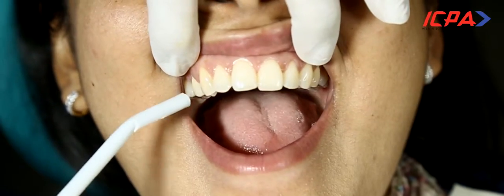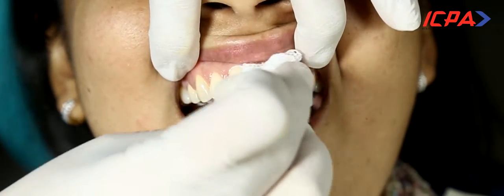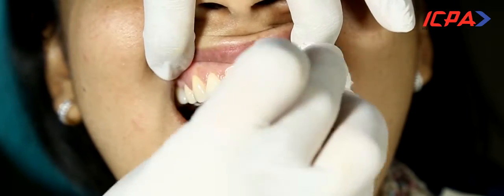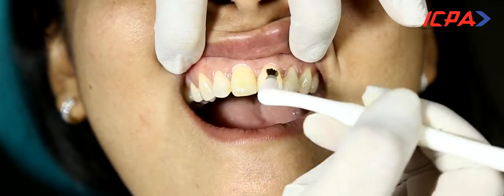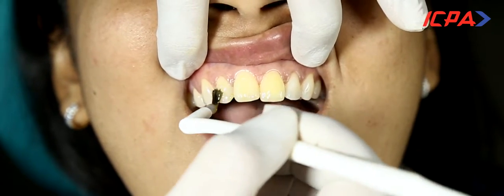Varnish is only applied after the visible debris and deposits are removed by scaling. Dry the teeth with an air syringe or a cotton gauze. The recommended quantity of varnish can be applied on the front teeth like this — one thin layer is more than enough.